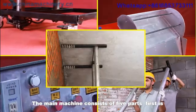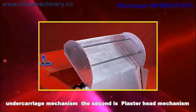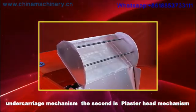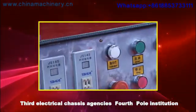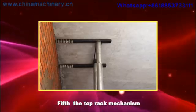The main machine consists of five parts. First is the undercarriage mechanism. Second is the plaster head mechanism. Third, the electrical chassis assembly. Fourth, the pole institution. Fifth, the top rack mechanism.